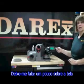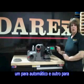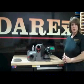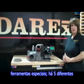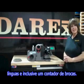Let me tell you a little bit about this screen while this is sharpening. There are different modes in here that you can toggle. There's one for automation, one for manual to customize drills, a language one for different languages, and one that will even count your drills.